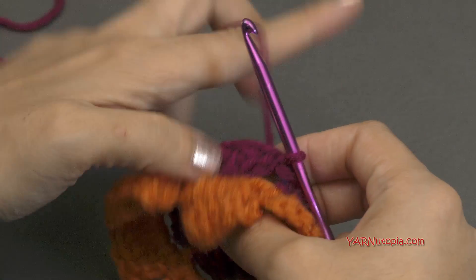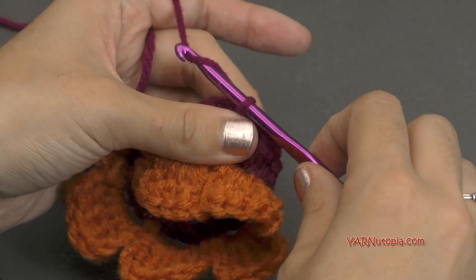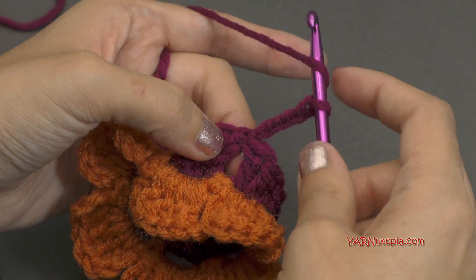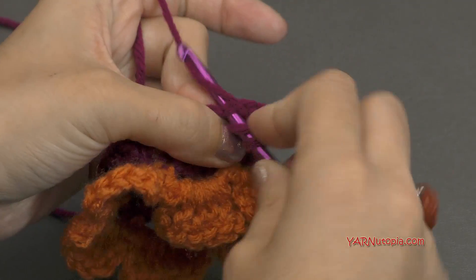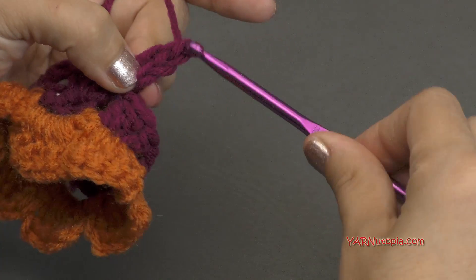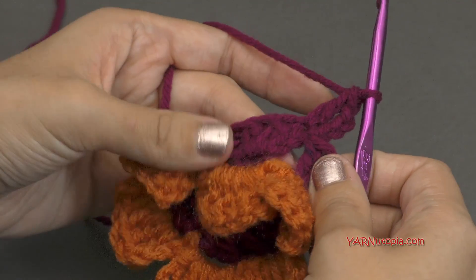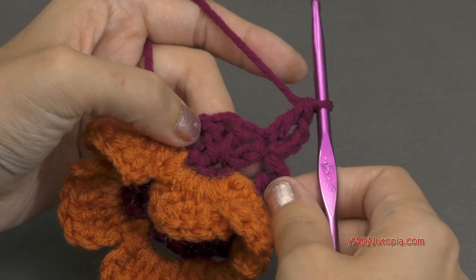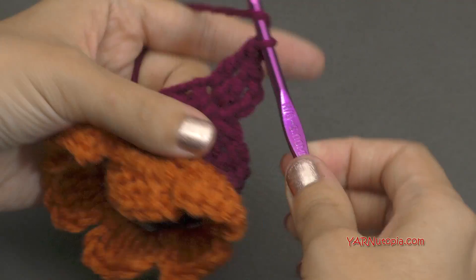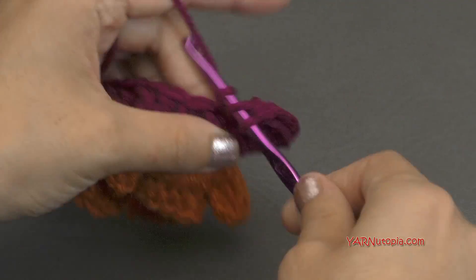Going on to round five, if you want to, you can fasten off and change color. I'm not going to though. I am just going to chain up three — one, two, three. And put a double crochet into that same stitch — yarn over, go into that same stitch, yarn over and pull through, yarn over and pull through two loops, and then yarn over and pull through two loops. Now it looks like there's two double crochets in that same stitch because that chain of three counts as a stitch. Now we're going to put two double crochets into each stitch around for a total of 36 double crochets.